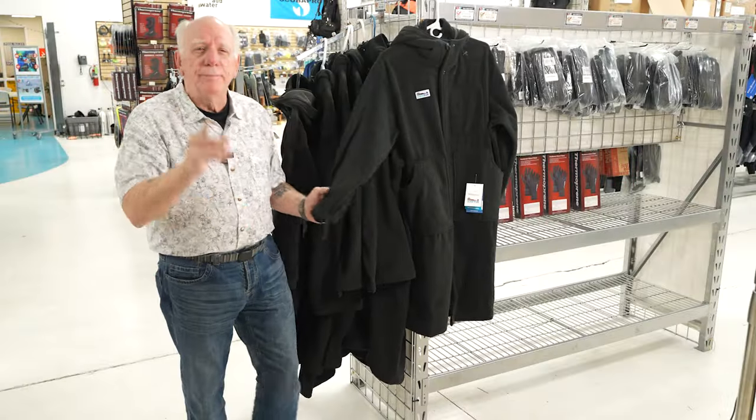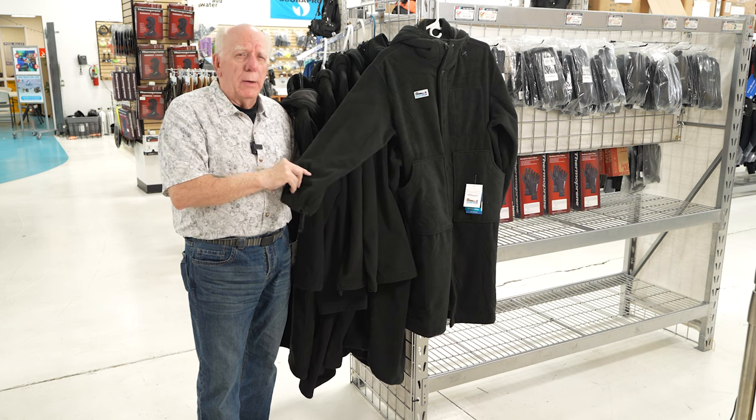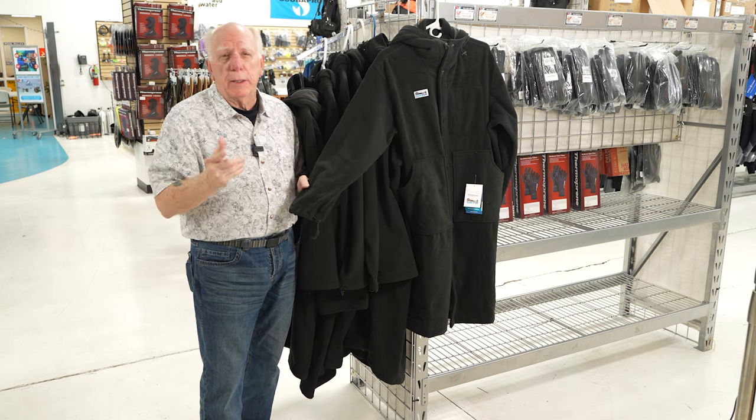Bob Collins for Diver Supply. I've got a short video for you. This is about the surfer. I happen to know the people in California that developed the surfer parka, and they also make a coat.